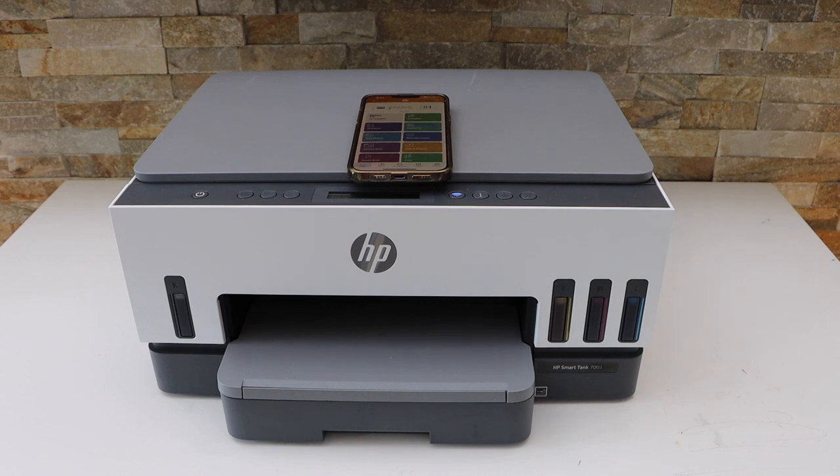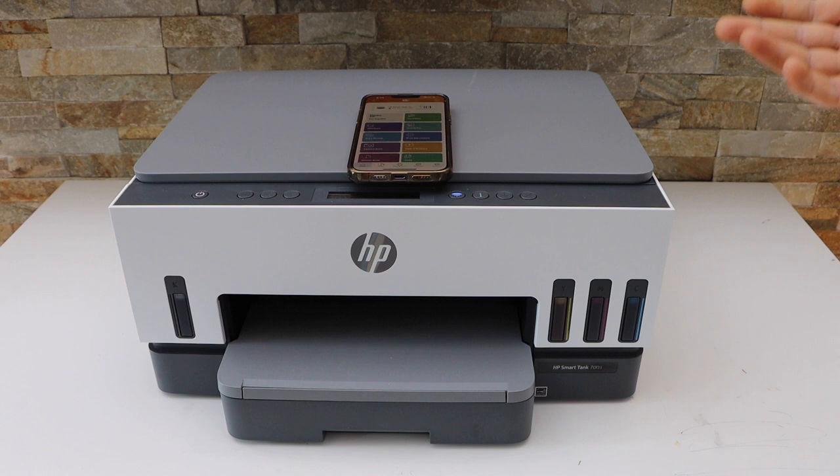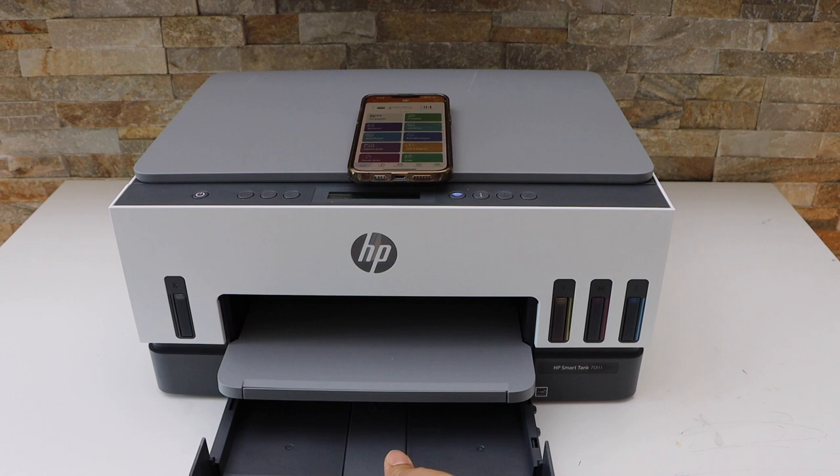In this video I'm going to show you how to print photos with your HP Smart Tank 7300 series printer. It's a print quality test. First, we will load the paper — that's the paper tray.